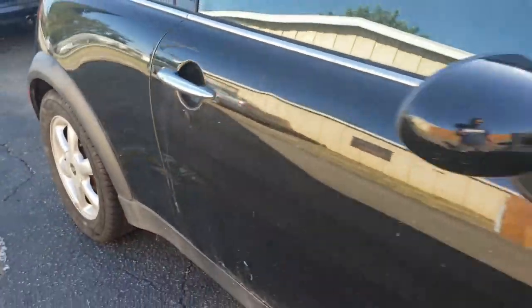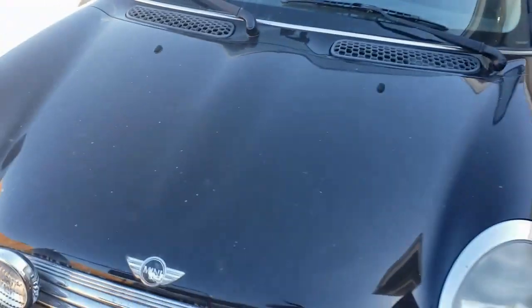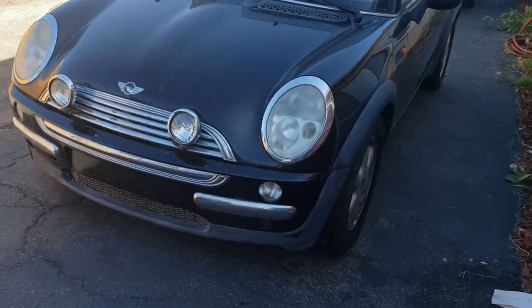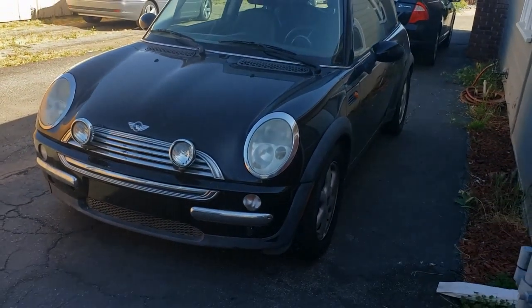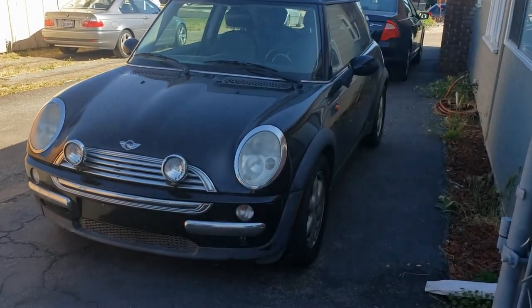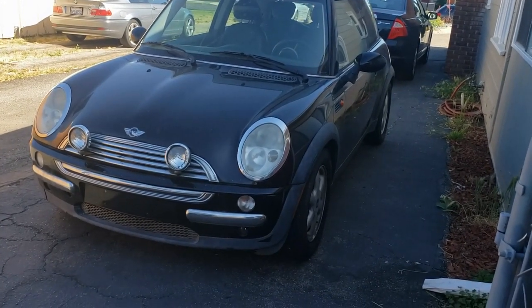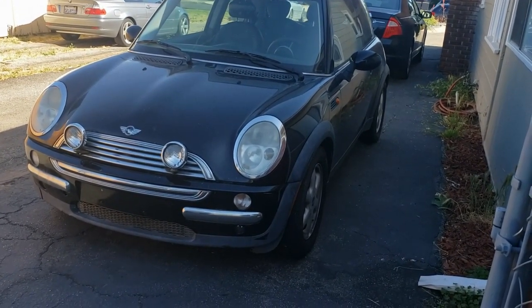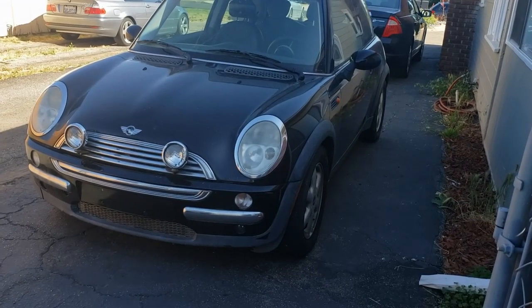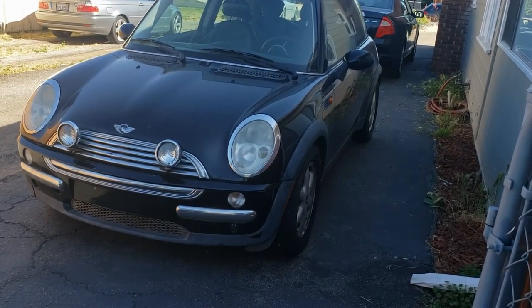I can't sell the car like that — I won't feel right. So what I want to know from you guys: should I wrap this car, sand it all down and wrap it to a close color or a completely different color, or just paint it? I already found a paint booth — they'll let me use it for $100 a whole day, so I think it'd be worth it.